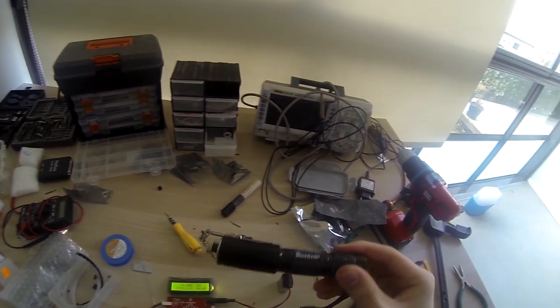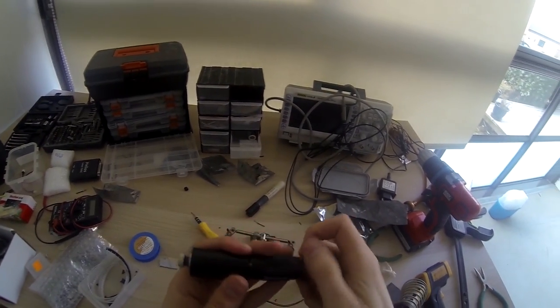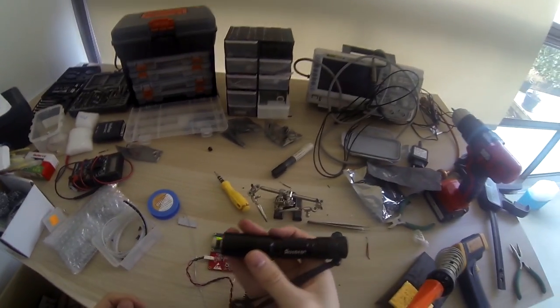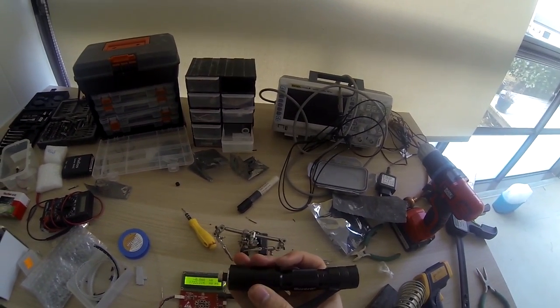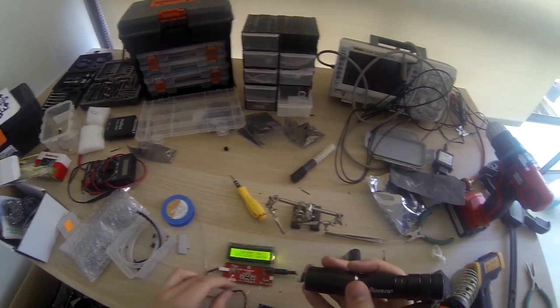There you have it - how to build a laser from scratch. Of course, if you want to try this at home, you have to be careful. These things are not toys. Don't ever point it towards other people, cars, helicopters, or anything. Use protective gear such as safety glasses. Basically treat it like a weapon, because it kind of is.